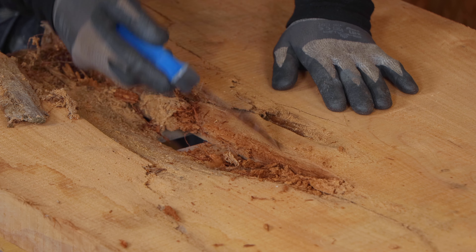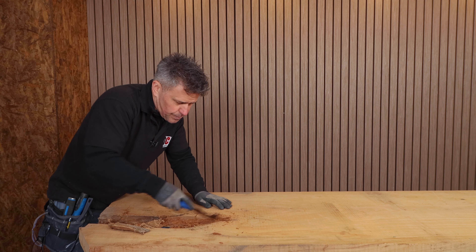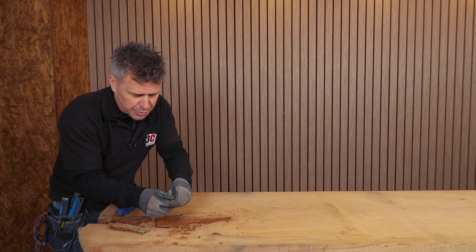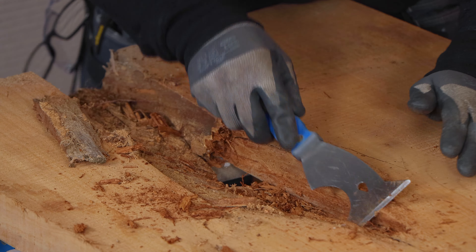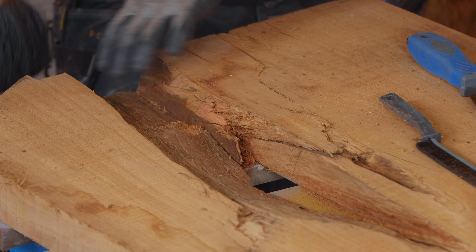So I'm going to start to take away all this deadwood off the sides here. You can see the damage in there, but we want to take that out, of course. All right, I think I'm ready to turn this over now and have a look at what it's looking like on the other side.